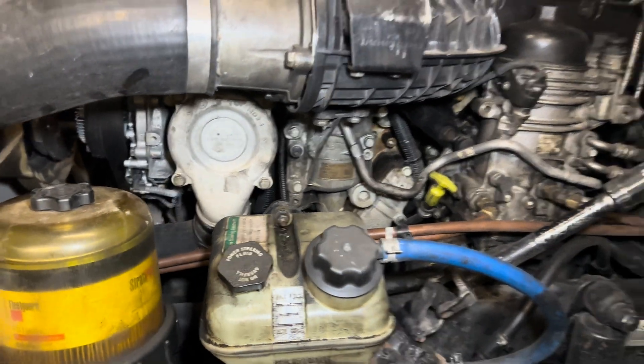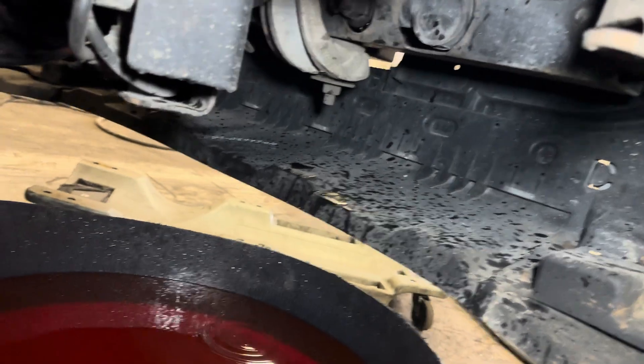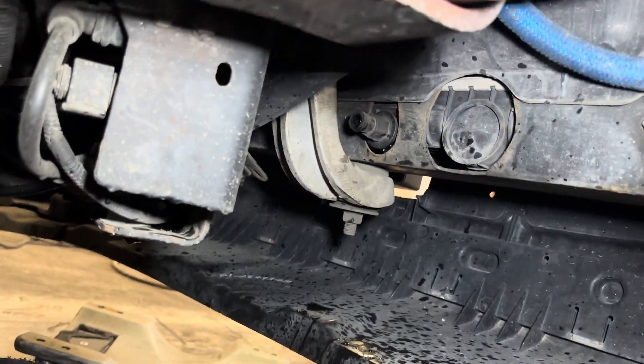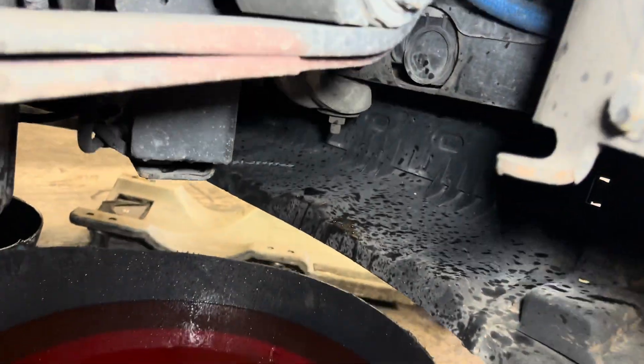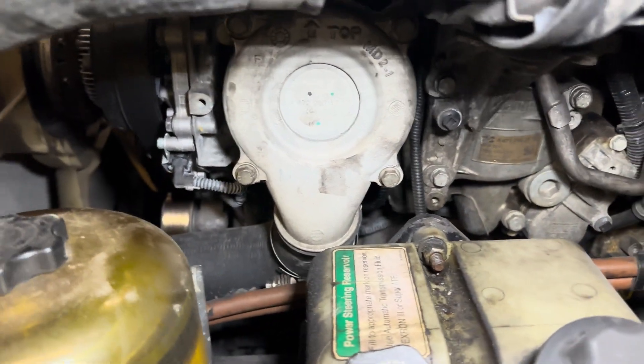Hi guys, replacing the thermostat on this Cascadia DD13. First of all, you have to drain the coolant — it's right there. We already did it and we'll start to unscrew it.